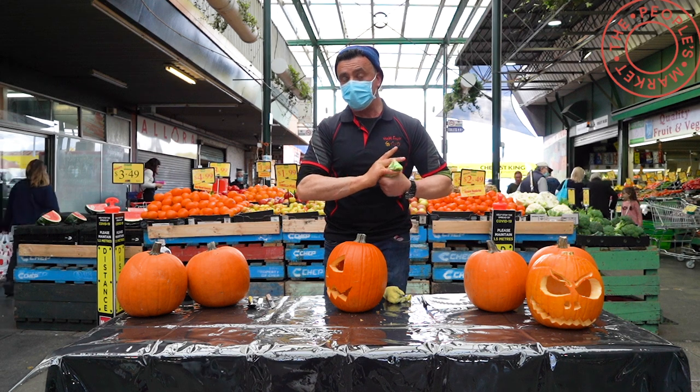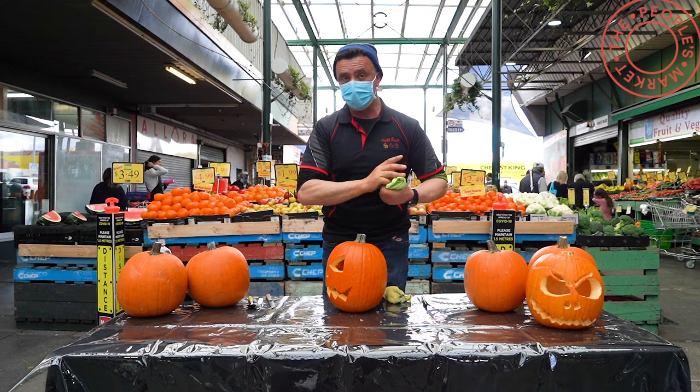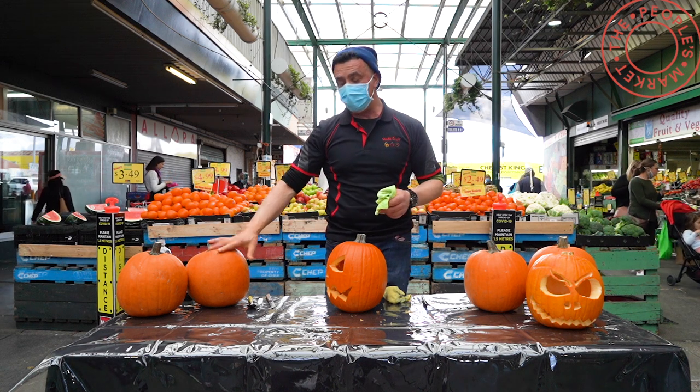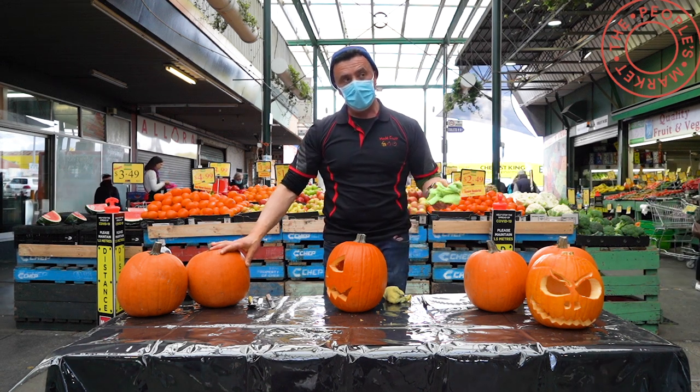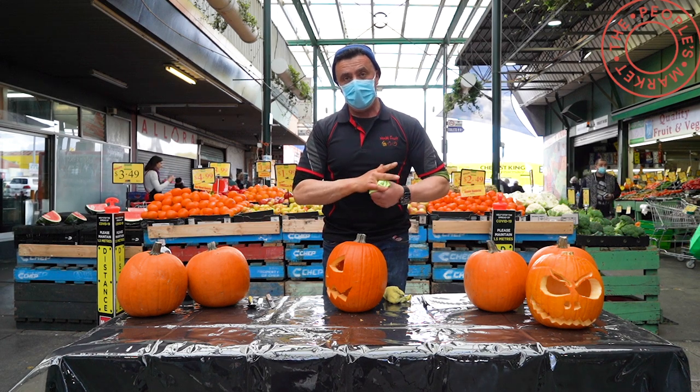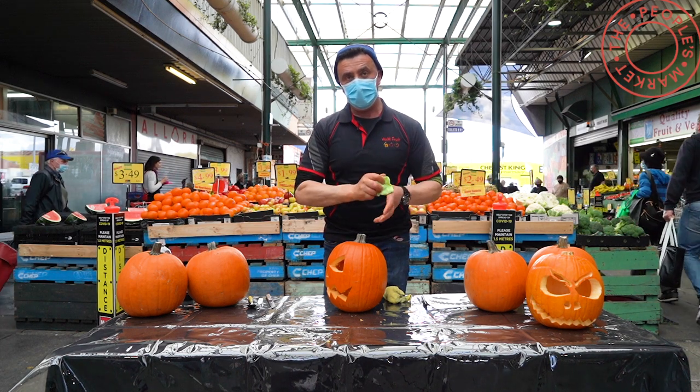So I hope that video was helpful. If you're wanting to know where you can get your jack-o-lantern or your pumpkin from, right here at Preston Market at M&M Fruit we do have plenty for sale. If you want any tips on carving or anything, look me up. My name's Dominic and I hope you've learned something today.